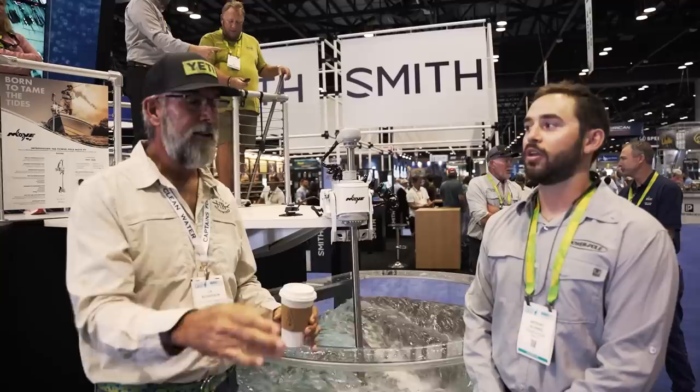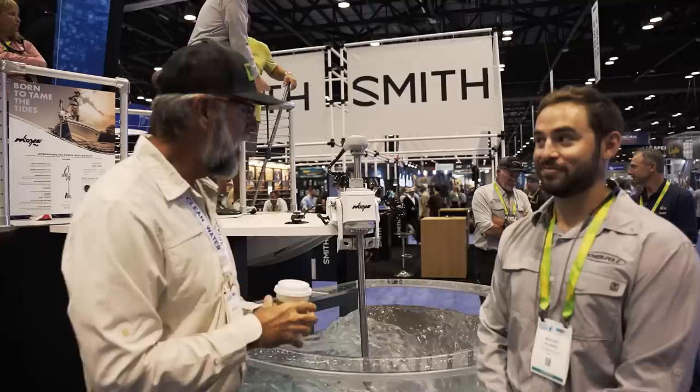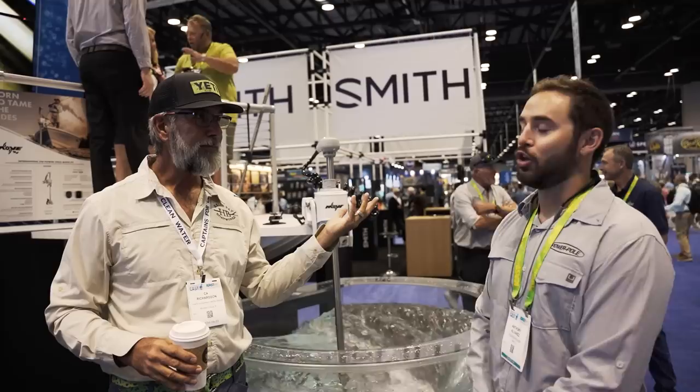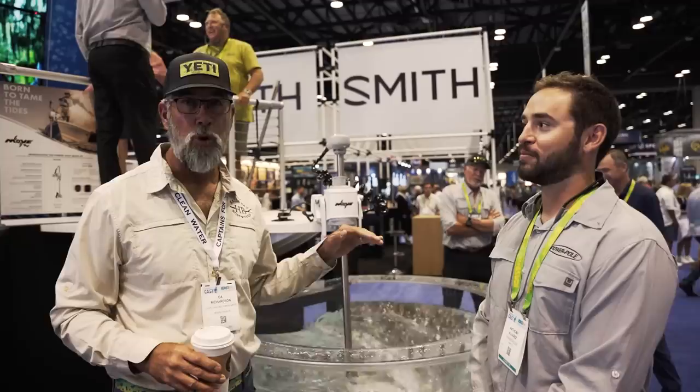I've got one of these and it blows my mind how much quieter it is. What's really impressive is this is 24 or 36 volt — the same unit. So if you had two boats, you could have one trolling motor and swap them out. You give it what it wants: 78 pounds of thrust out of the 24-volt system, or 100 pounds of thrust out of the 36. It's taken the industry by storm — everyone's playing catch-up now.